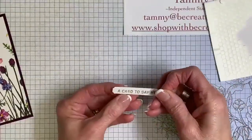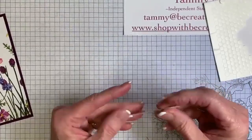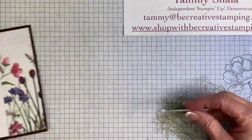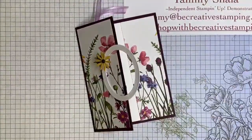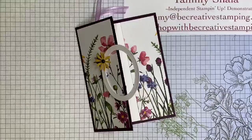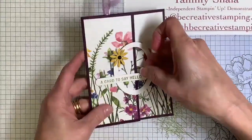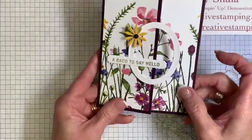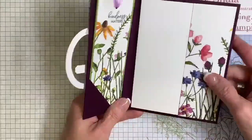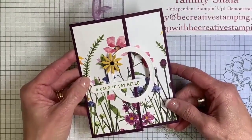Let me make sure I'm putting the dimensionals on the correct spot. I'm putting a dimensional here and a dimensional about right here. I don't want dimensionals sticking to this part or the card will not open. I'm going to add it right along here, right across that oval — notice that I don't have dimensionals over here. The sentiment is in Old Olive; you could also stamp it in Blackberry Bliss if you would like.